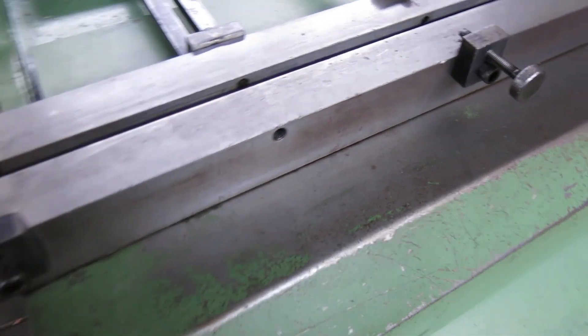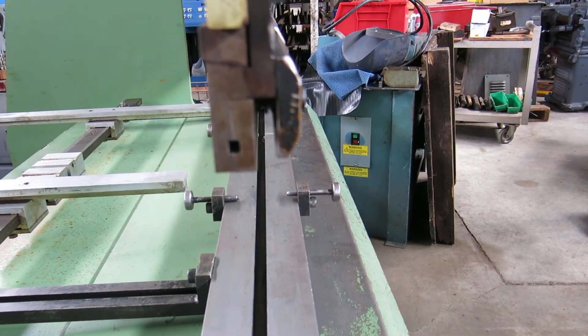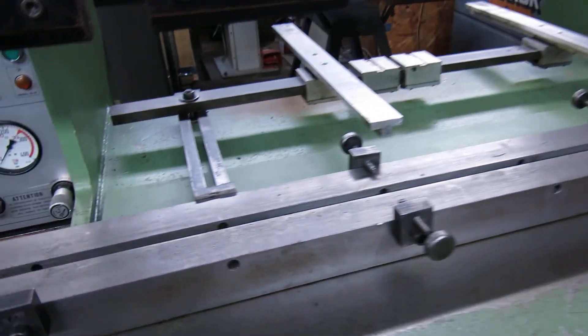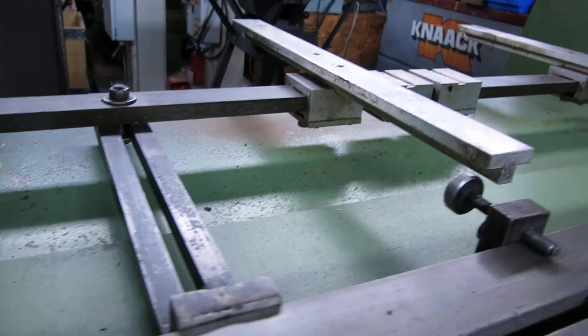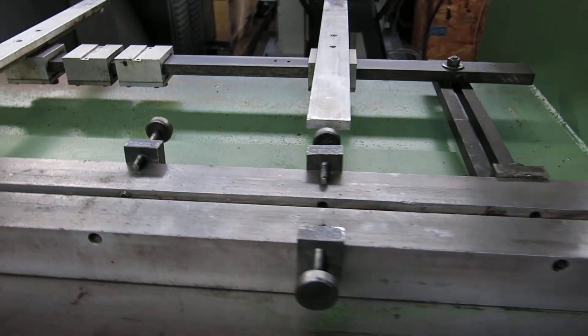The bed is in good shape. It has all the clamps for European style dies. It has a mechanical backstop; you adjust by loosening the bolts and sliding it in and out.